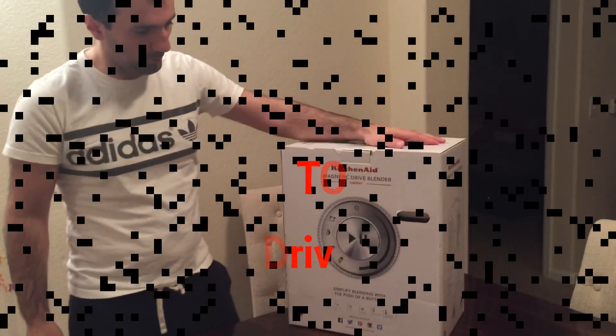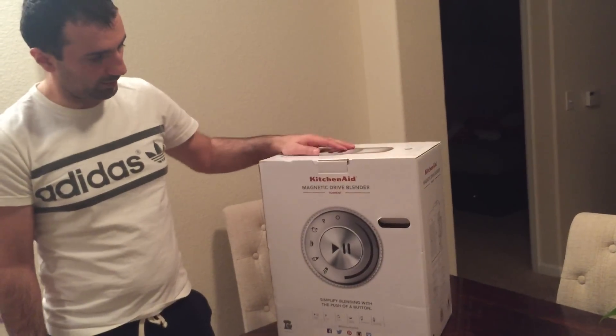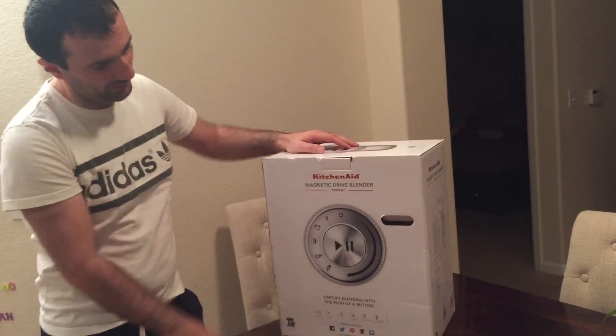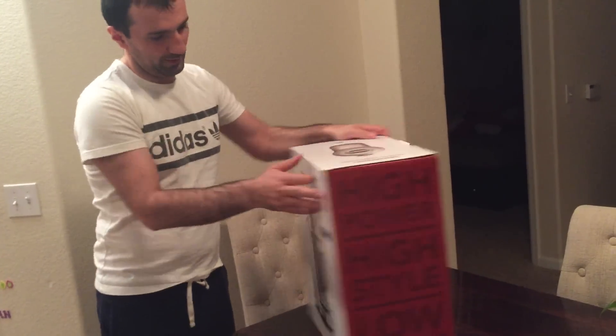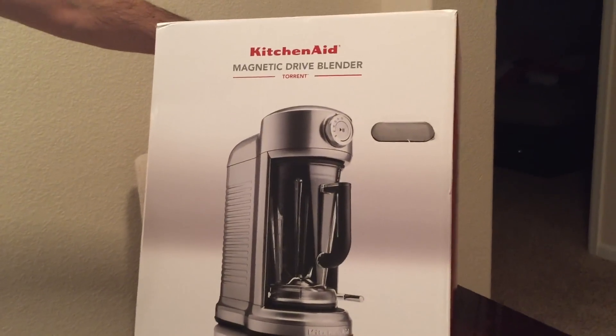Hi guys, today we're gonna unbox this new blender made by KitchenAid — it's a brand new model, the KitchenAid Magnetic Drive Blender. This is how it's gonna look like inside. We're just gonna unbox and see what's inside.